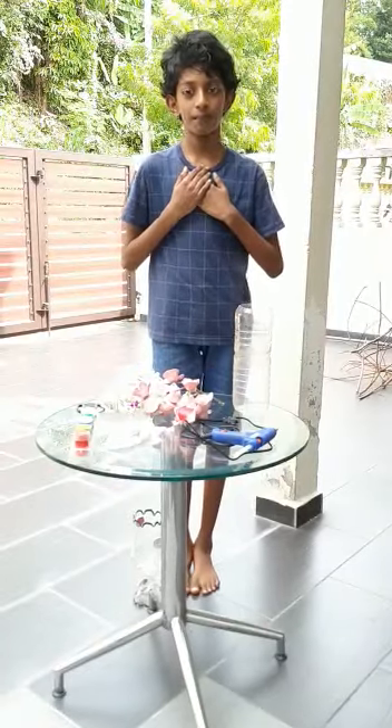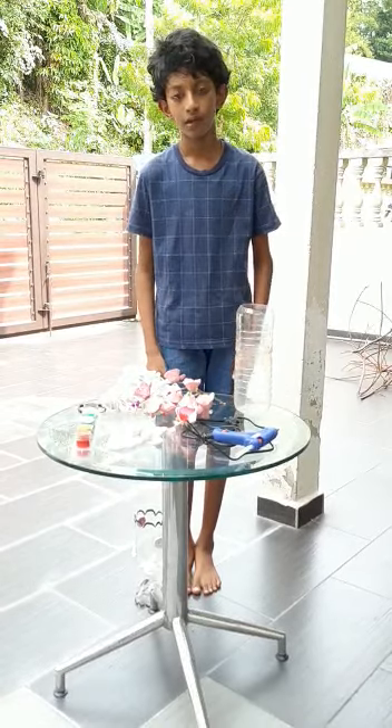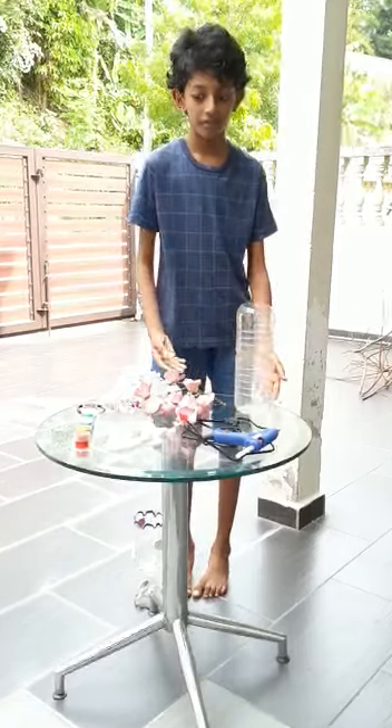Hi my friends, my name is Prane. I am from Skola Kebamsa and Methodist ACS Swim Bike. Today, I am going to talk about my science project and the topic of recycled materials.